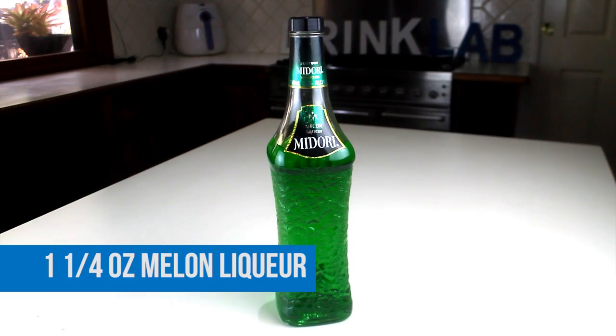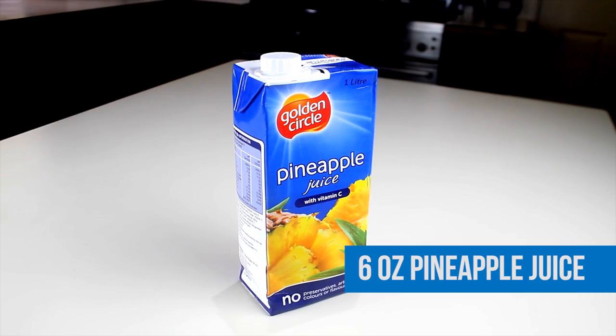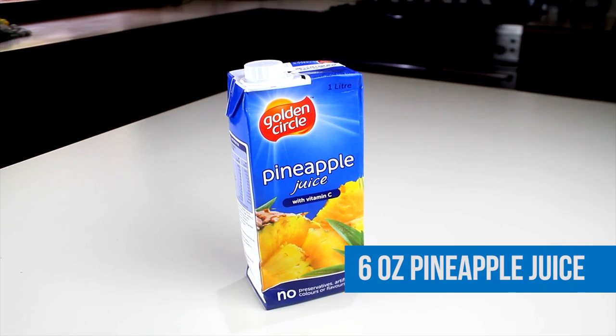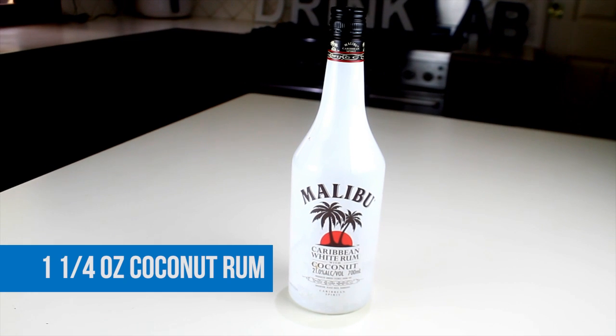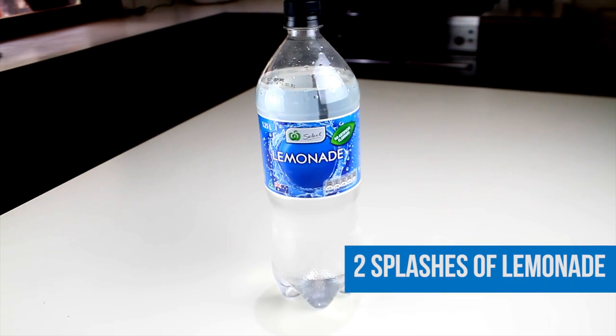For the Nice version, you will need one and a quarter ounces of melon liqueur, six ounces of pineapple juice, one and a quarter ounces of coconut rum, and two splashes of lemonade.